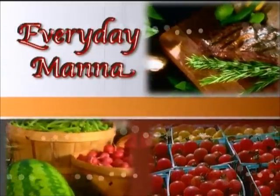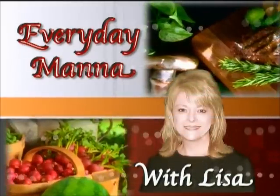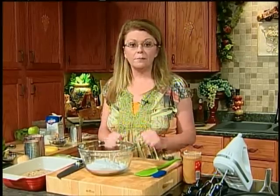Everyday Manna with Lisa. Hi everybody and welcome to Everyday Manna. Today we are going to be making one of my favorite things — stuffed pepper soup. To go alongside that we're going to have a salad with a warm bacon vinaigrette over it. And then for dessert we're going to make an oatmeal square.